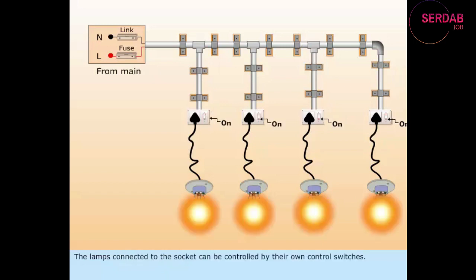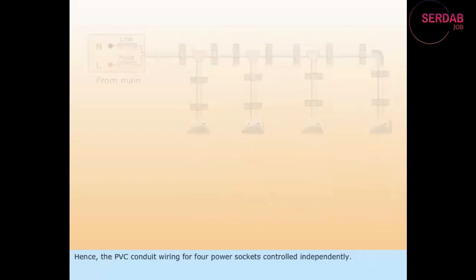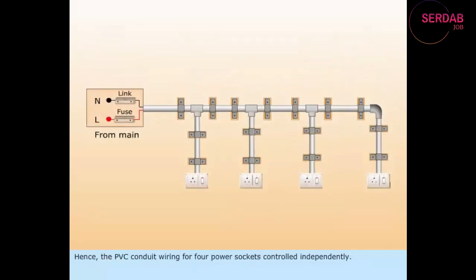The lamps connected to the socket can be controlled by their own control switches. Hence, the PVC conduit wiring for 4 power sockets is controlled independently.